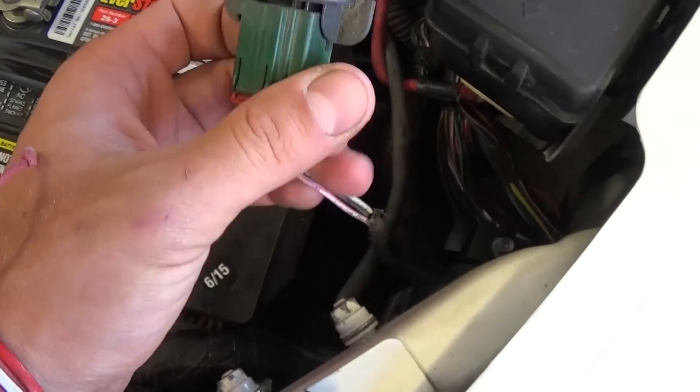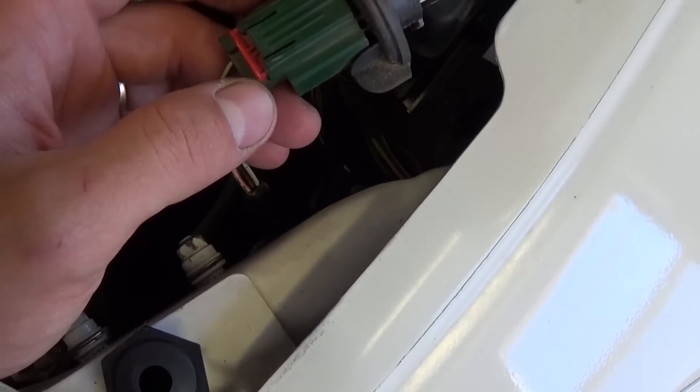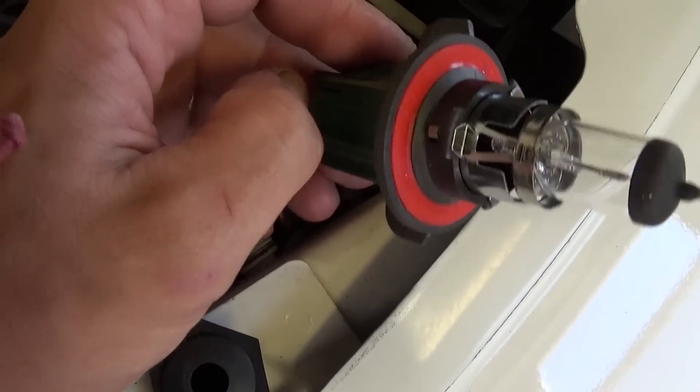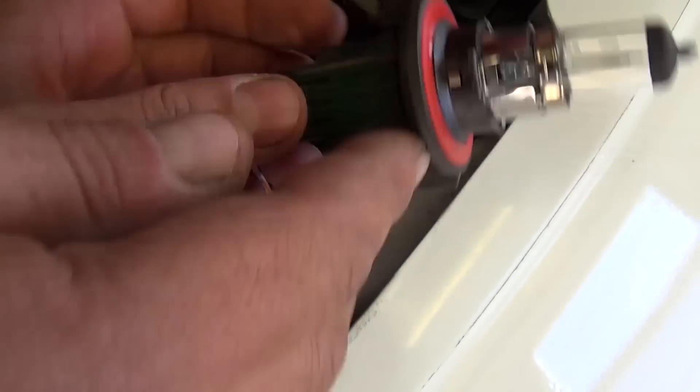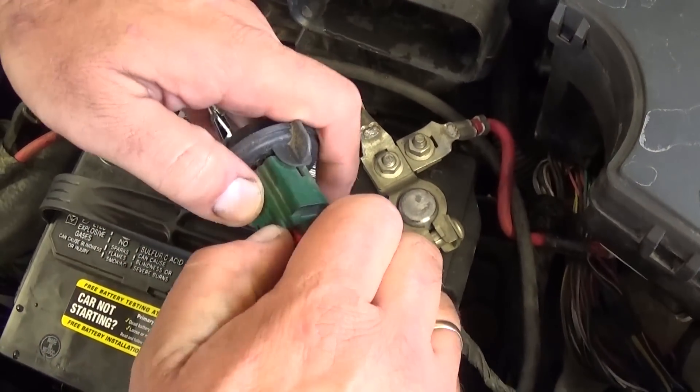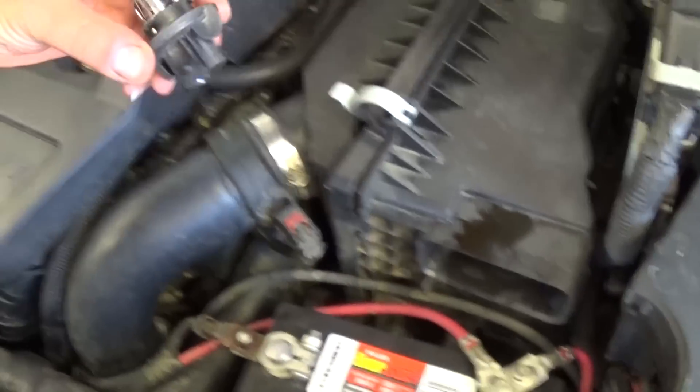And this is the bulb. Now in order to remove it, you need to pull that plastic piece out of there, all the way. And let me show you — we need an extra hand here — by pulling it all the way. And now you press down and pull it out.